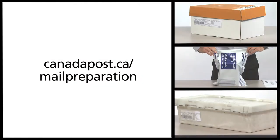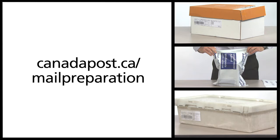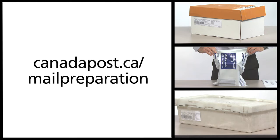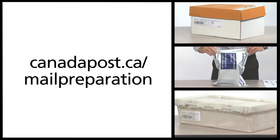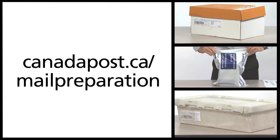For more details, please visit canadapost.ca/mailpreparation. You may have more than one deposit point for your mailing. Please make sure that you don't package materials for more than one deposit point in a container.